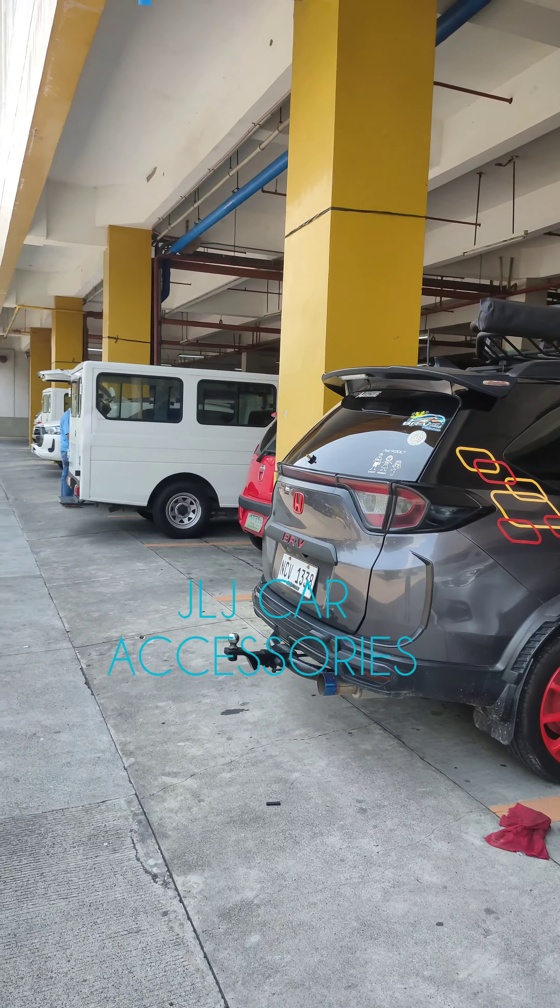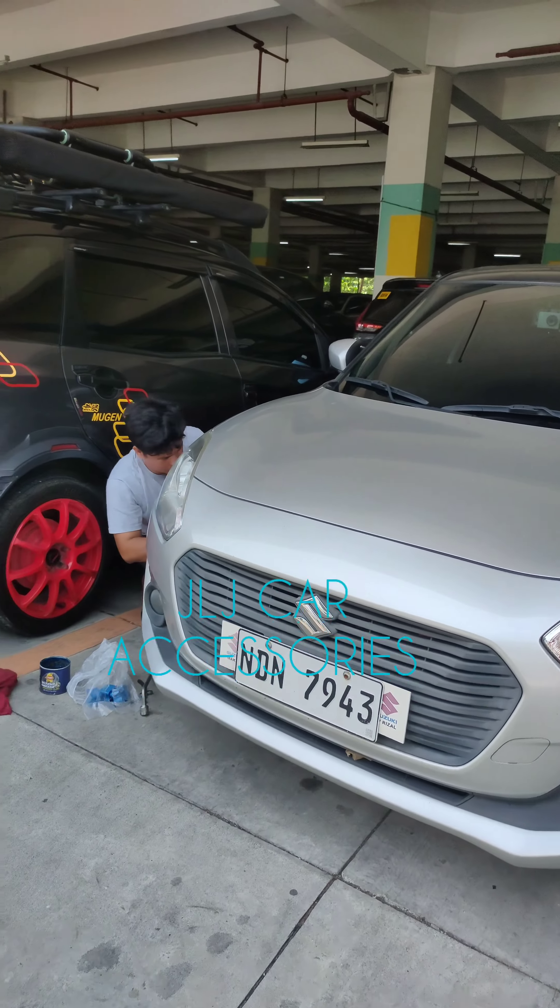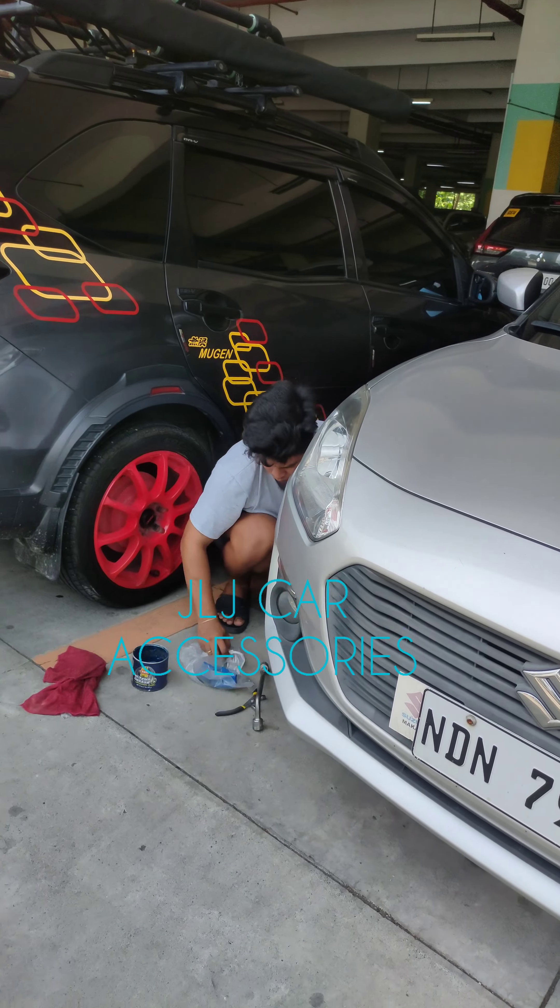Natapos na rin namin yung Inova kanina. So may video tayo ng Inova — nagkapit kami ng Top Load tsaka Prophail.